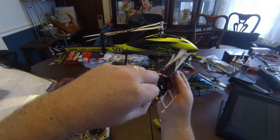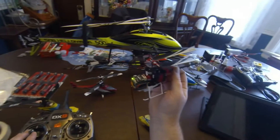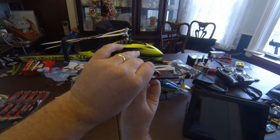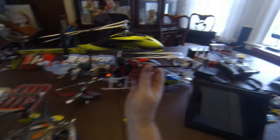You hit one more time and you can adjust the pitch on all three, and that gives you a nice level flight. I'm just gonna get it centered.